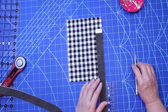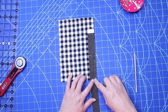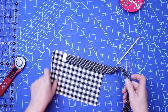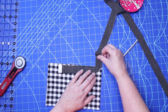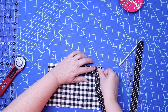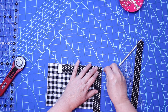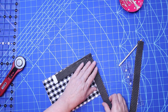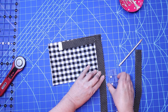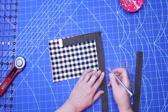As you can see, I sewed from right there down to my point marked a fourth of an inch. This is the fold here. Then I'm just gonna take this and fold it back, do a little finger press, and fold it back on itself. I'm gonna pin that. Then down here I'm gonna mark that fourth of an inch again and sew down to that point.